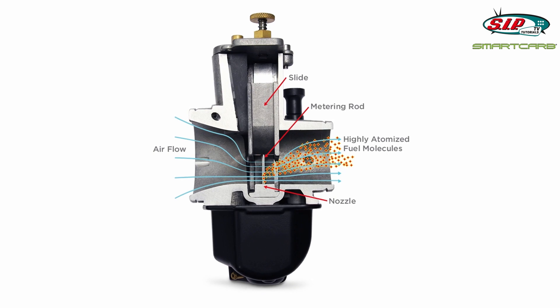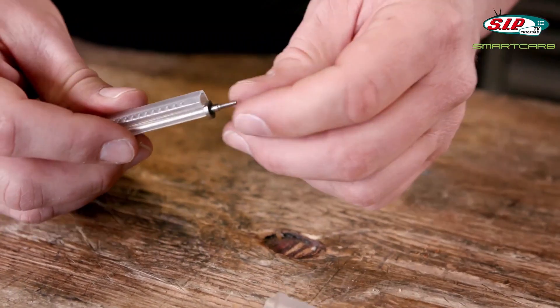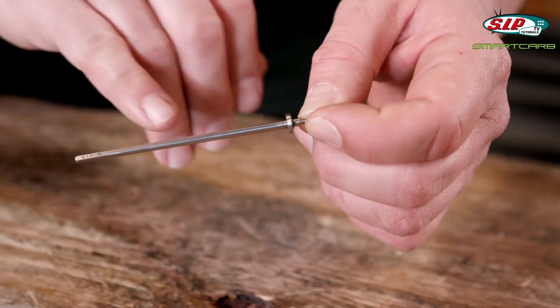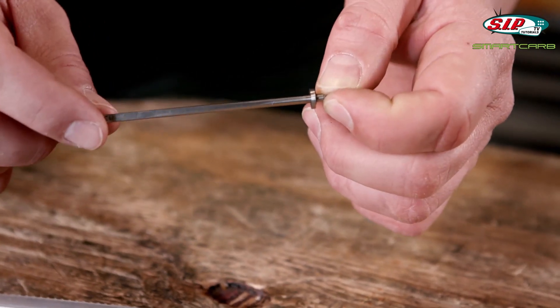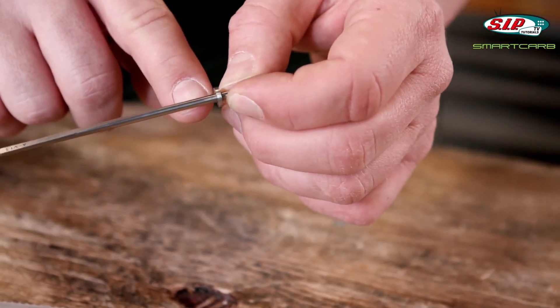The only thing that is changed is the height of the rod. What immediately springs to mind is that the rod, or the needle, does not taper to a point towards the end as it does in a regular carb, but that it has a flat section and tapers down above it. So the ring gap is larger with the slide at wide open throttle than it is with the slide down.